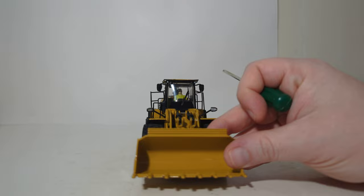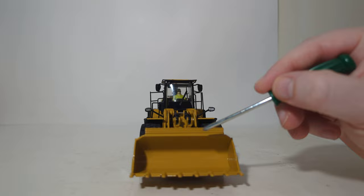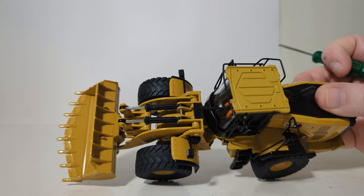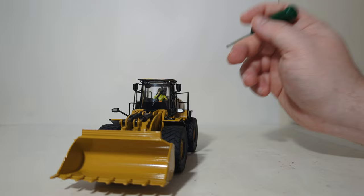Moving to the front of the loader, you can see it has a rock-style loading bucket with eight teeth along with cutting edges. The spill guard should be indented through, but as with every model, some compromises have to be made. Looking at the Z-bar linkage and the loader arms, you can see the twin hydraulic pistons that power the loader arms and the bucket, and there are also two forward-facing lights. Looking at the cab, you can see the clear window inserts, a windshield wiper, and several mirrors.